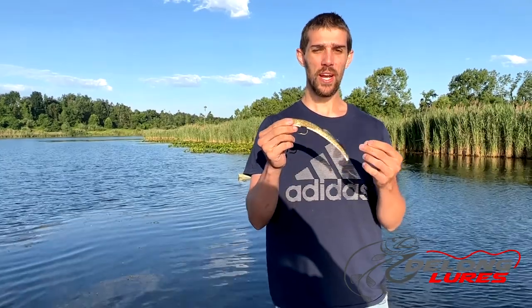A lot of guys use this for muskie fishing. The 2008 PMTT was actually won on this lure right here. Greg Thomas, great guy from Muskie Hunter Magazine, will tell you to throw these a lot, especially in shallow water. You'll catch a lot of muskie on it.